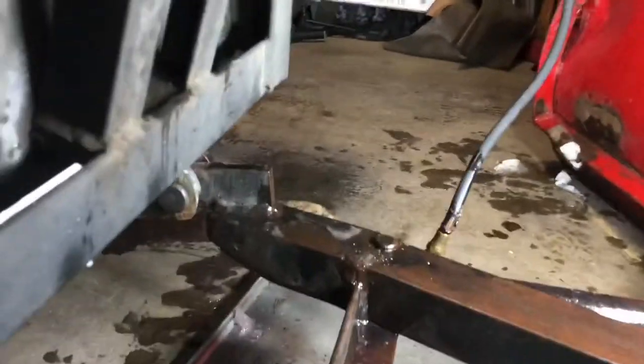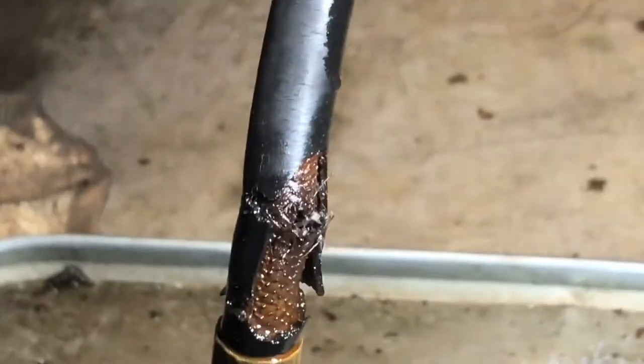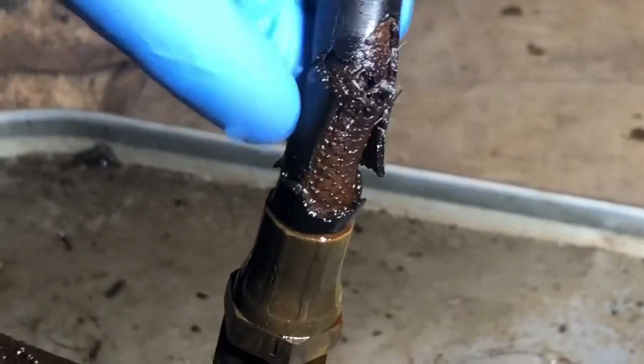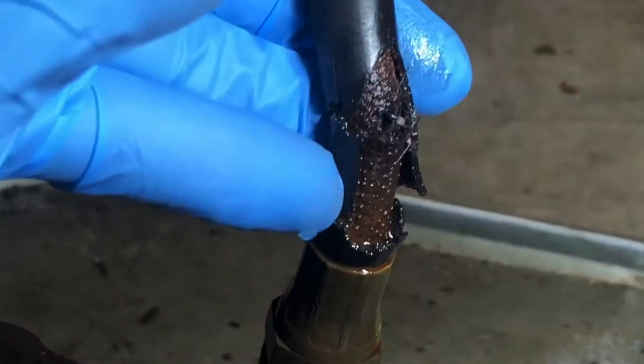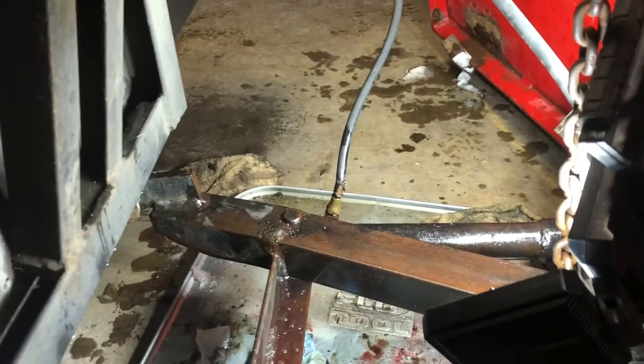All right ladies and gents, we are looking at some carnage. Out plowing, luckily had just gotten finished — it made a rupture and happened on a client's driveway. Luckily it didn't create too much of a mess. I was able to shovel it out; I had already done the driveway.